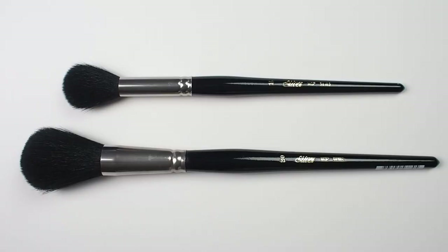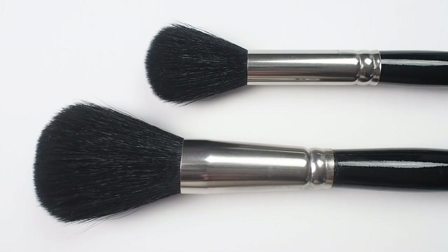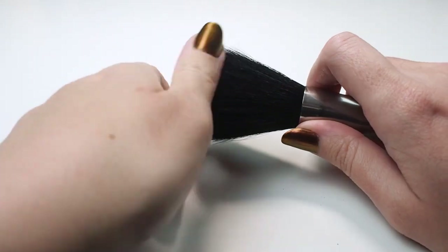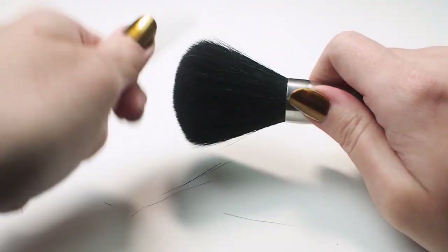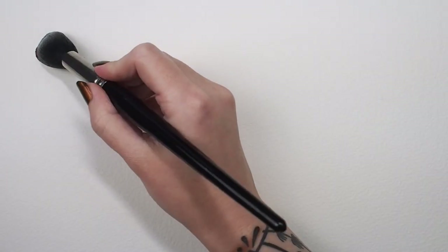Before you start using your mop brush, it's a good idea to use a technique called knifing to remove any hairs that may be loose so that they don't end up in your painting later. I used the back of a butter knife and simply combed through the brush head a few times.